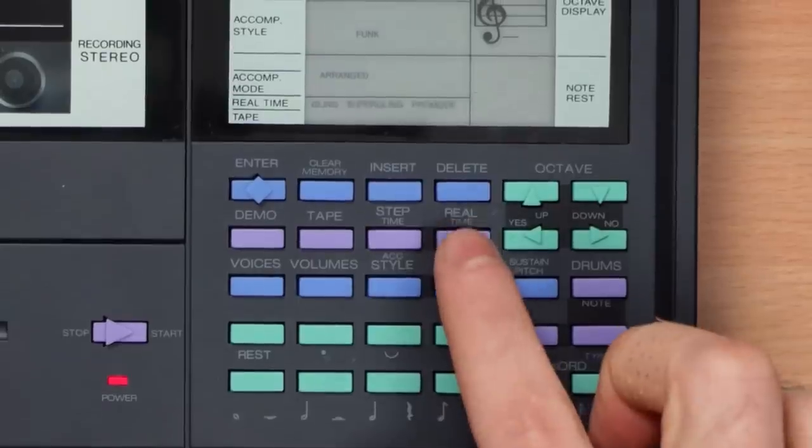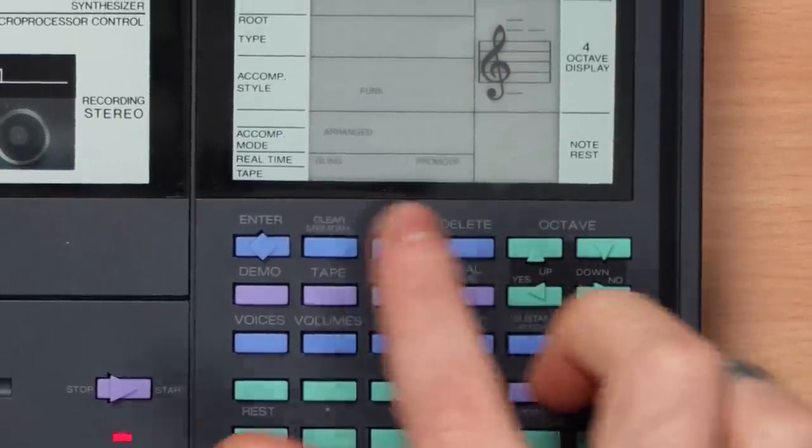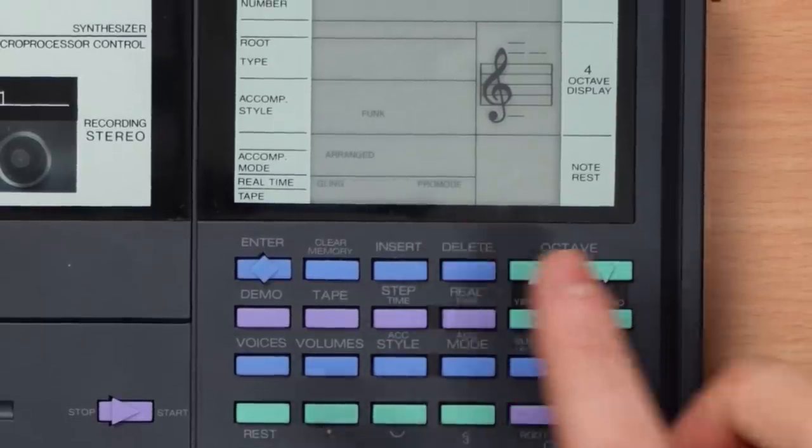The stereo image is amazing. Let's move on over to real-time mode and pick Super Gling. I don't know what Super Gling and Pro Mode really means — I know that you do stuff in tape with it, but other than that, no idea.